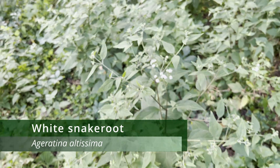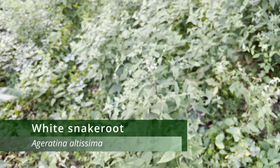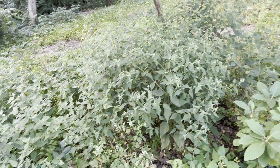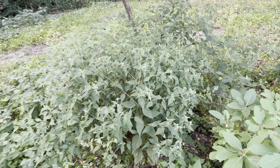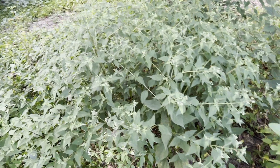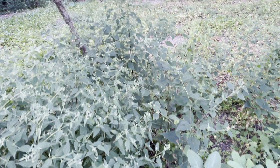This is snake root, which is a native herbaceous perennial plant that can be found throughout the eastern and central United States, including here in Missouri. It thrives in shady, moist areas like the edges of forests and woodlands and is particularly common along hiking trails and in disturbed areas.